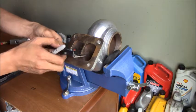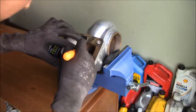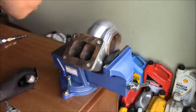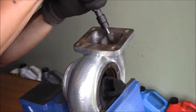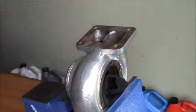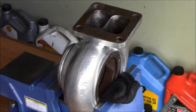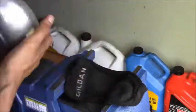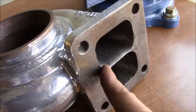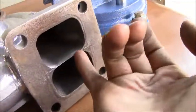Here's the housing that I just finished porting. As you can see, I did my pinch in the middle. I didn't remove a lot of material — I just made sure I cleaned everything up around it so that there's no dead spot at high boost.